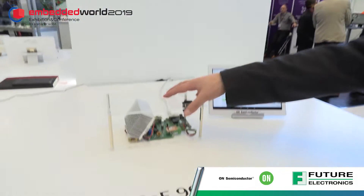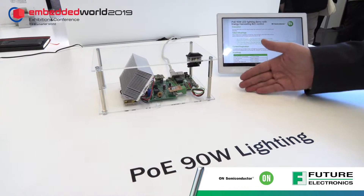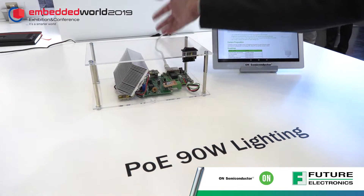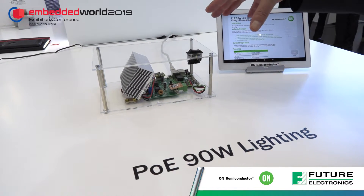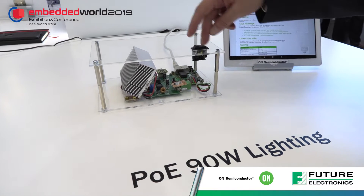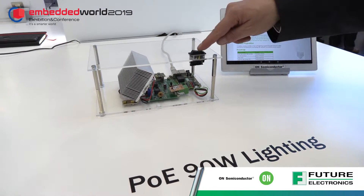So this is our latest Power over Ethernet power controller. It now goes up to 90 watts — typical was up to 40 watts in the past. It has a single Ethernet cable coming in, delivering up to 90 watts, and we built a complete application scenario around this including LED lighting control and a Bluetooth connection to control the light.